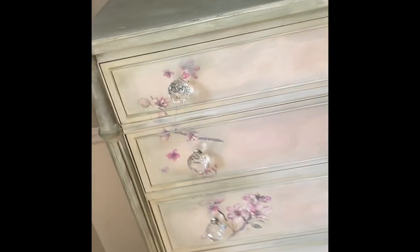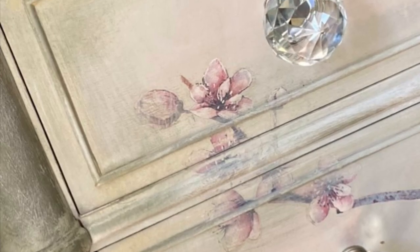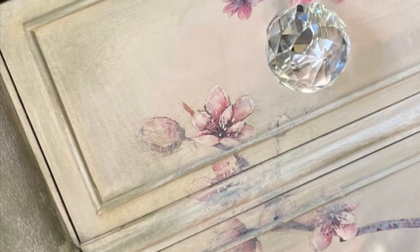I hope you've enjoyed this video and furniture transformation. If you're interested in purchasing any of the products used in this video, I'll put links in the description box below. If you did enjoy this video, please give it a thumbs up — and I always love more subscribers!